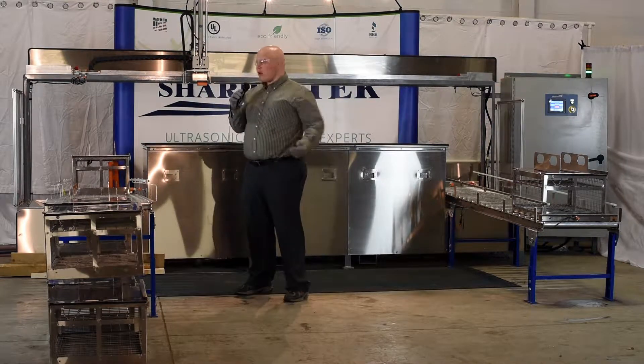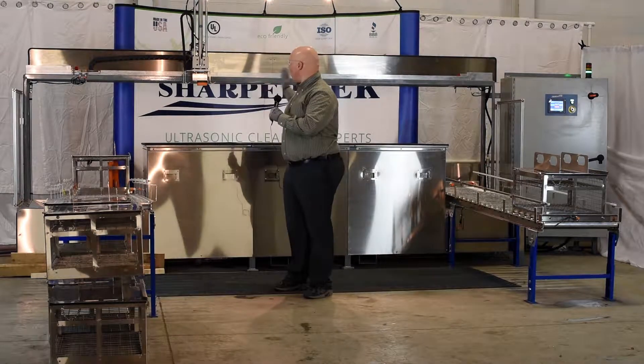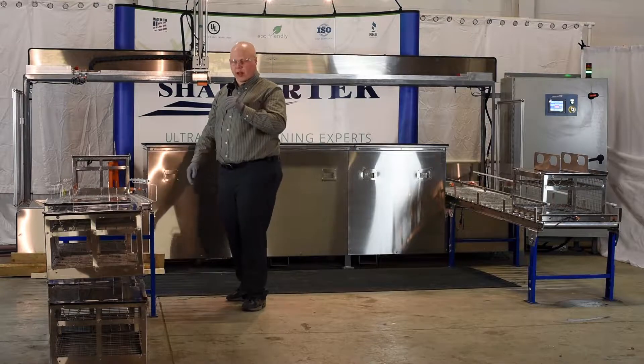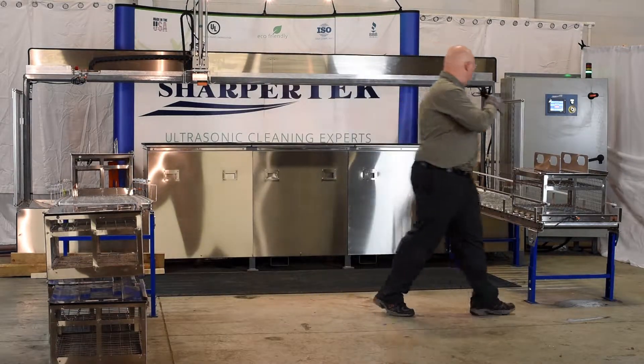Once there, the servo gantry system will come to place to pick up the basket and move it into the first tank. I need to just put it in auto mode, and it'll pick it right up.